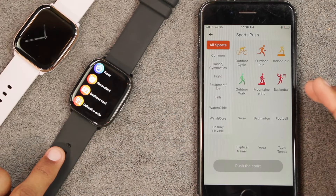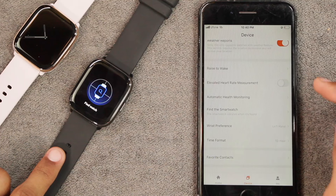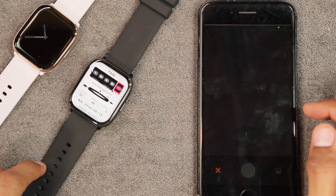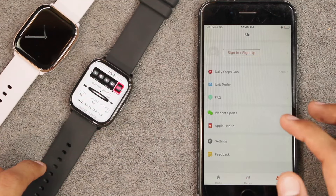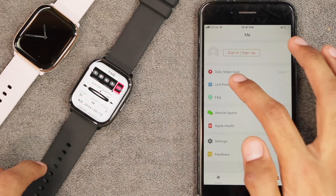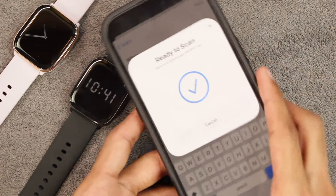There are reminders and you can add more sport modes. You can push weather updates to the smartwatch. There is automatic health monitoring, a find-the-watch option, and a find-phone option in the control center. You can sync favorite contacts, and there's a shake-to-take-photo option plus tapping the display to take a picture. In the Me section you can connect with WeChat Sports and Apple Health, set up your profile, set goals, and change unit preferences.